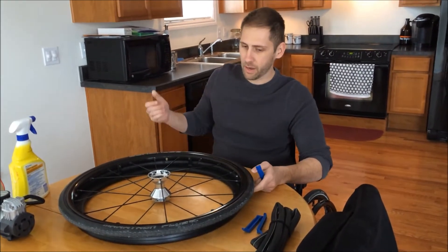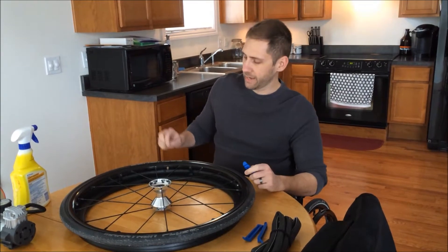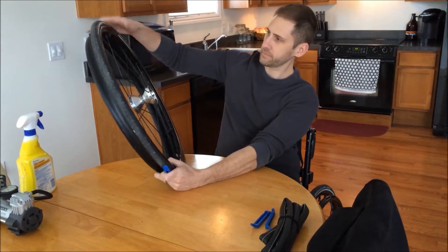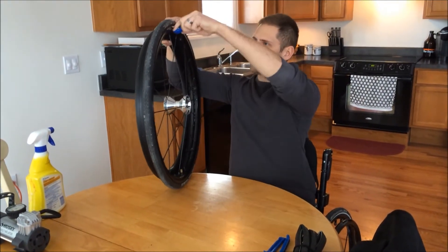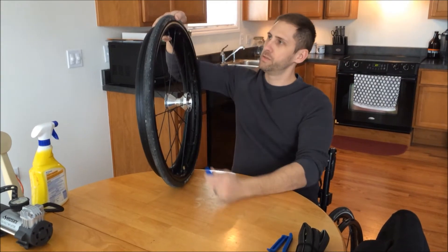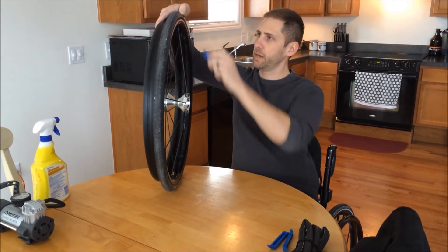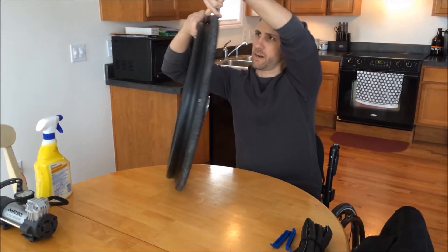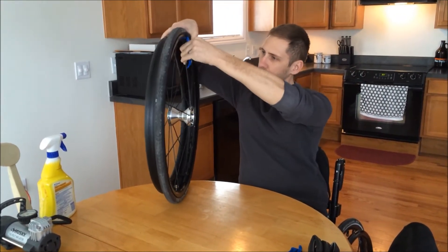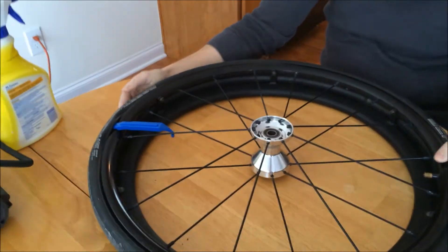So what you want to do is take the tire lever at the opposite end of the valve stem and just kind of wedge it up under the top. These are designed to hook onto the spoke so you can work your way around getting the tire off. You kind of pull that down and hook it around the spoke.